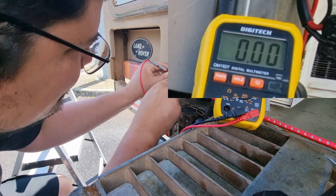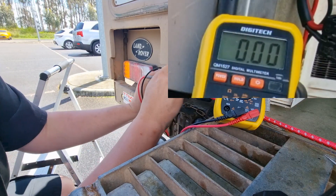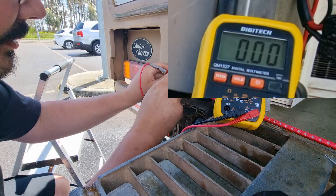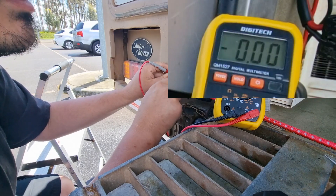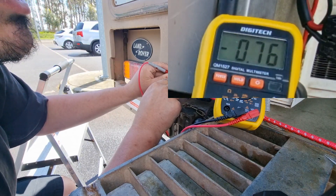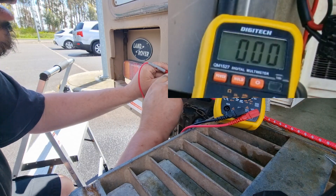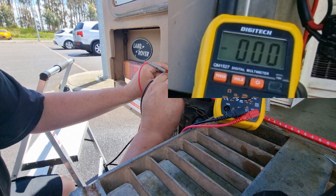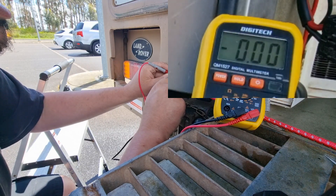Trying pin D — no. So we have 100% confirmation: pin M is giving us flashing voltage. Pin J is giving us a bit of an indication and it's flashing in time with it — though I'm not sure if that's just interference.